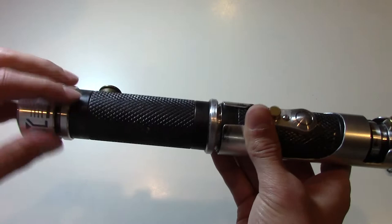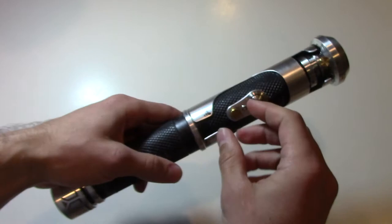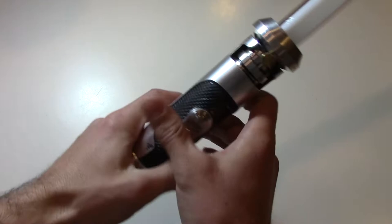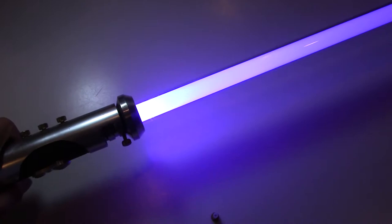We can screw this bottom part back on. And it's in sleep mode right now because the kill key is in. So we can pull the kill key and you hear the boot up sound. And then we can do the blade retention screw, slide the blade in, tighten the blade retention screw up and hit the activation button. And so this one's this nice bright purple and it uses the Rogue sound font from Mad Cow.